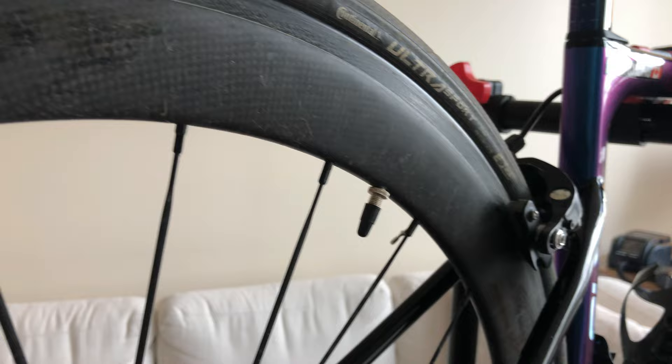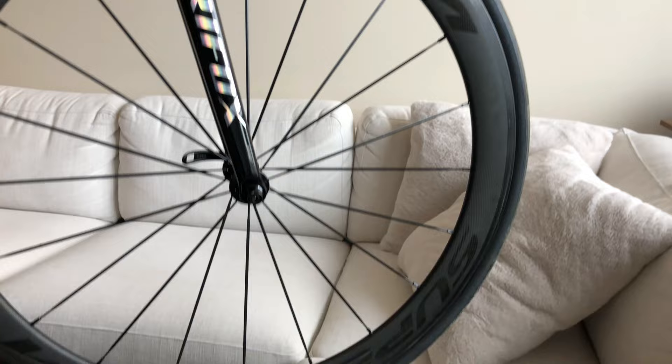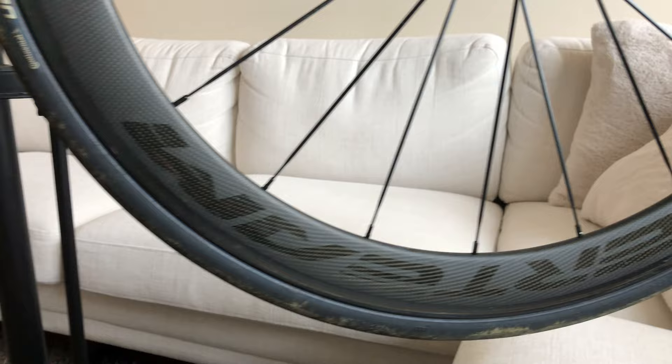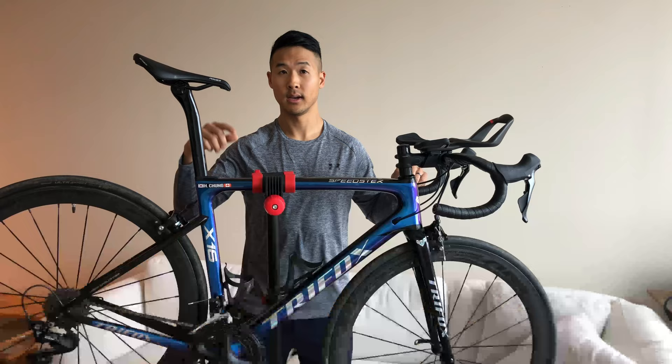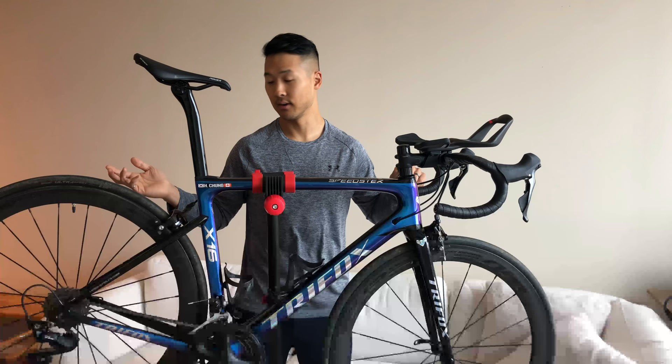These Superteam wheels are the 50 millimeter rim depth, 23 millimeter rim width. These are the clincher style wheels and the rim brake version. I've been exclusively using these on my former bike, the Cervelo S2. I've also used them on the Cannondale CAD 9, and now I've been using them on my TriFox X16.